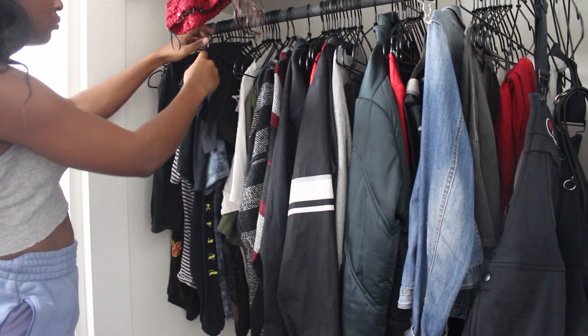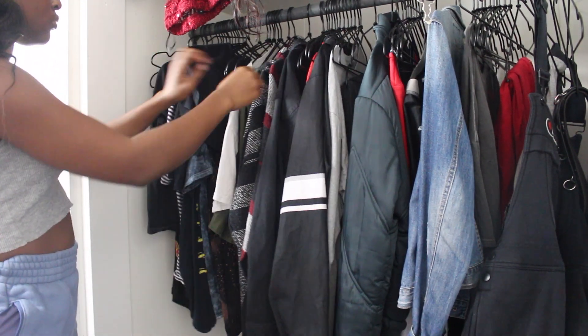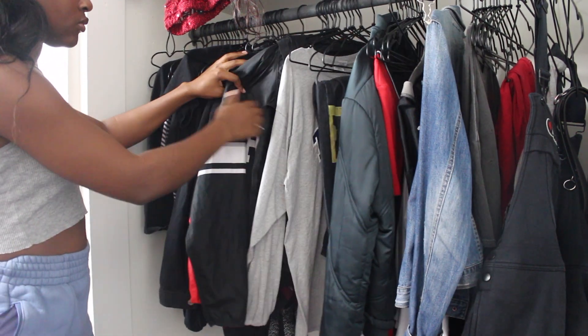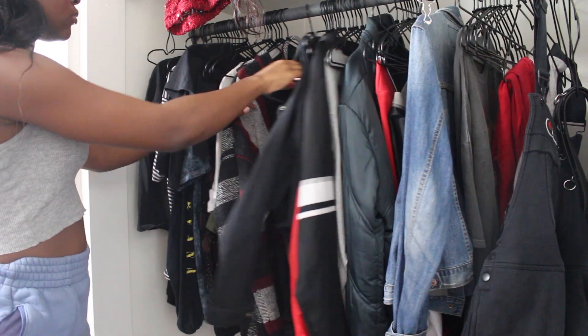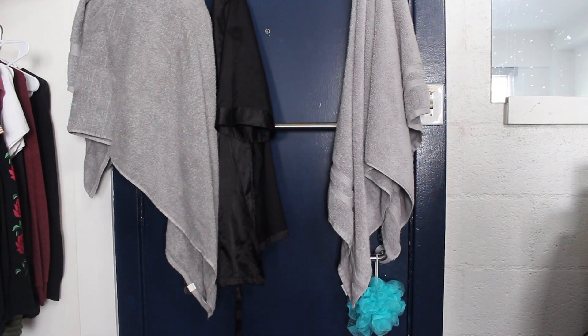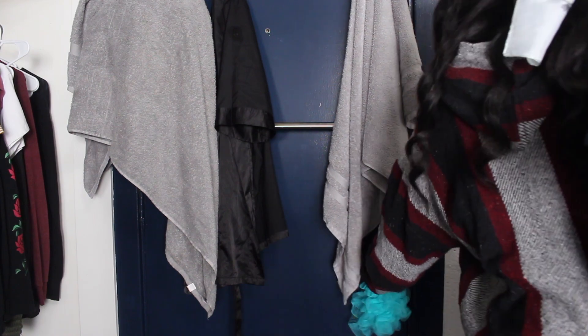Then I pick out an outfit. I already had on a tank top and some shorts — the tank top is actually on sale on my Depop, so if you want to follow me on there my name is 'itsdally.' These shorts I also got from Depop. Then I just take this sweater and head out the door — and that's pretty much it for my morning routine!